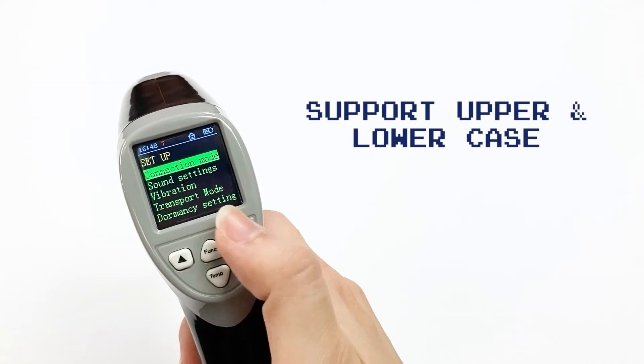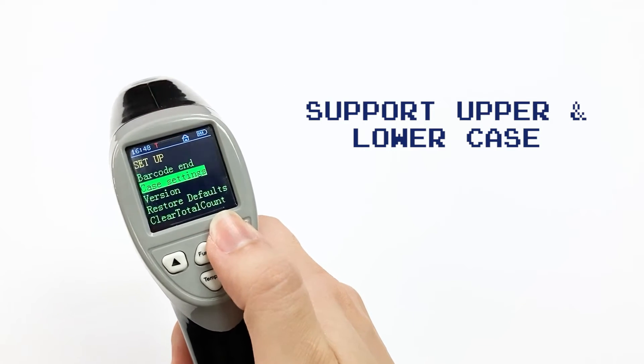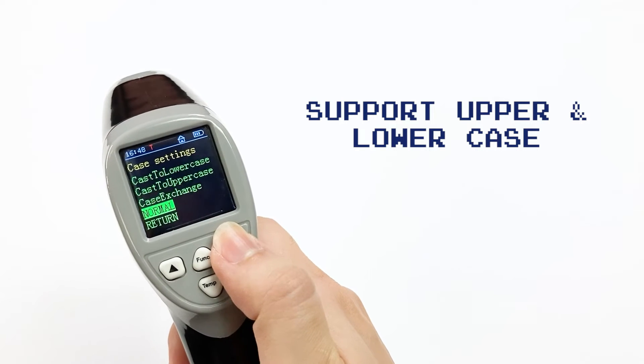This scanner also supports upper and lower case. You can change it in the case settings.